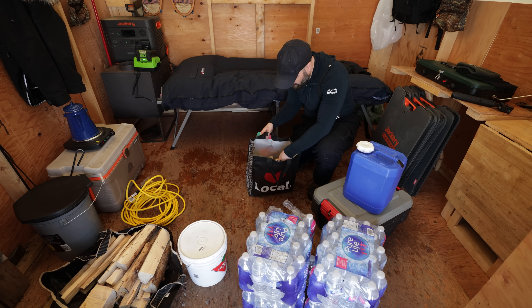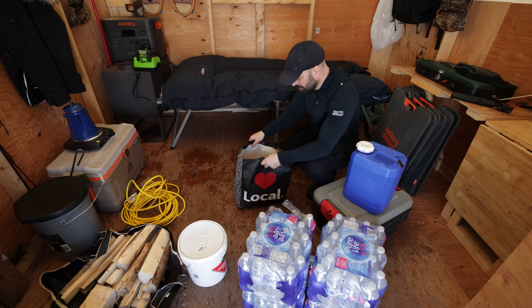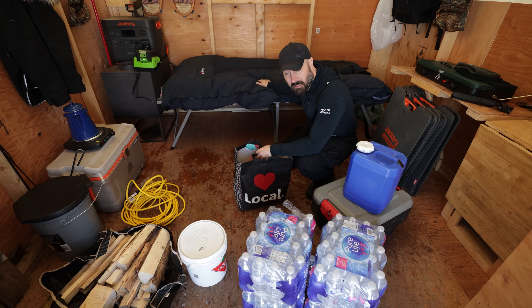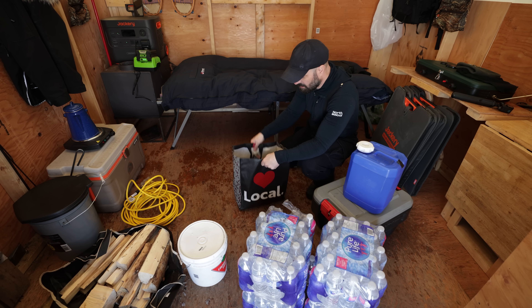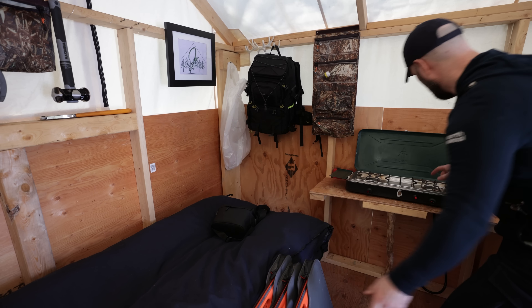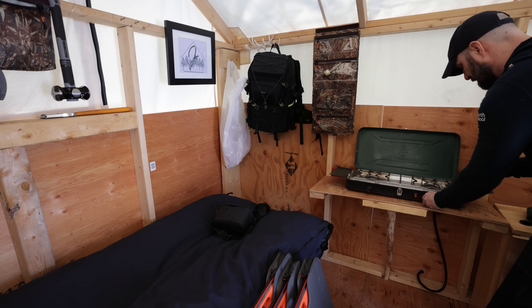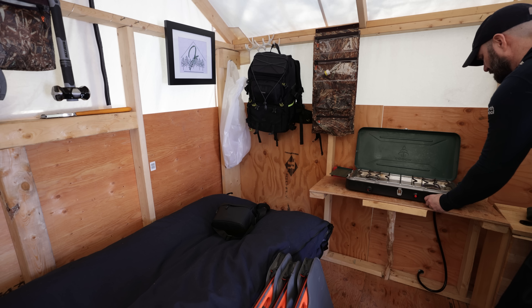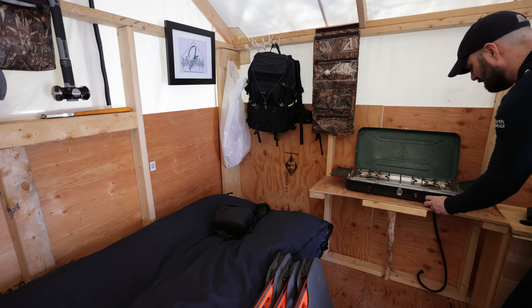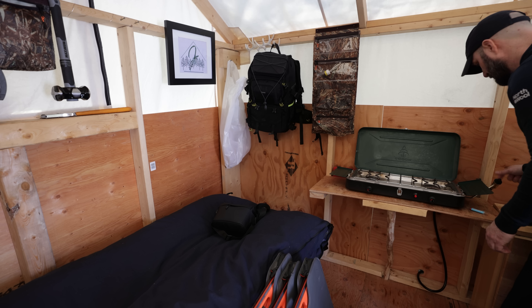This bag of splits right here is my emergency bag of splits. I've been storing this underneath my bed all year long, just in case I need to get the fire started right away in a real panic. I've got my emergency kit ready to go. I'm going to burn off whatever gas is in here right now — and there's just a little bit. Okay, so I've completely drained the propane line.